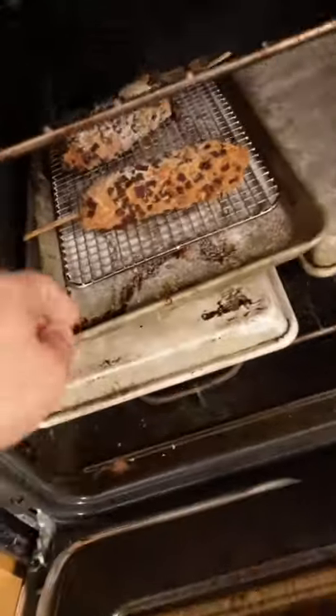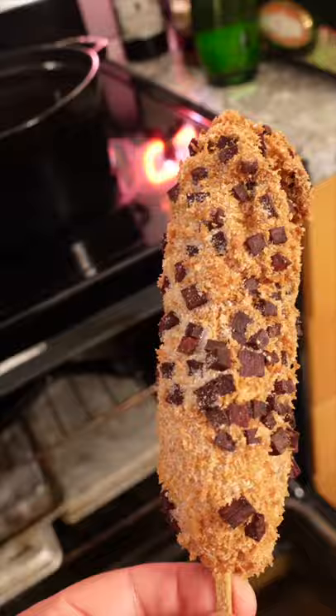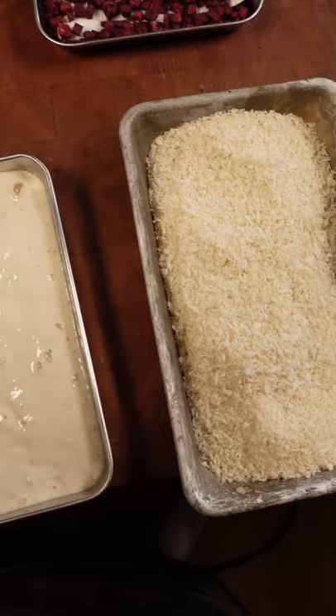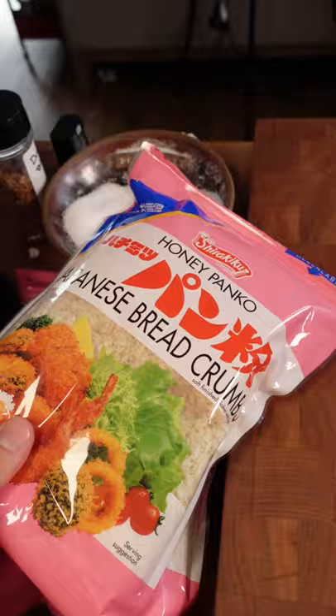A little behind the scenes for you making these Korean corn dogs today. Chopped up some sweet potato just like this. So here's my setup right here — sweet potatoes, the dough right here, and then the panko. This is also my favorite brand of panko, by the way. And there's the hot dog setup.